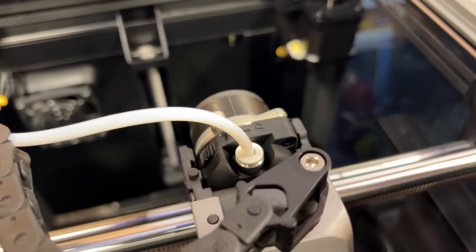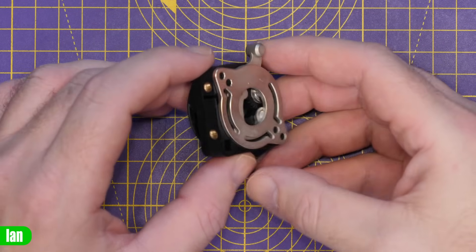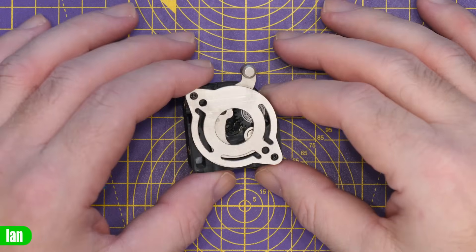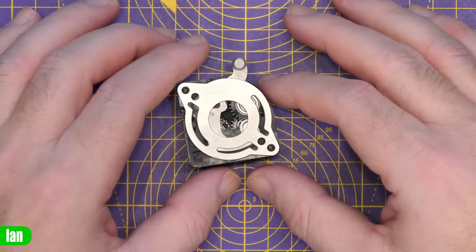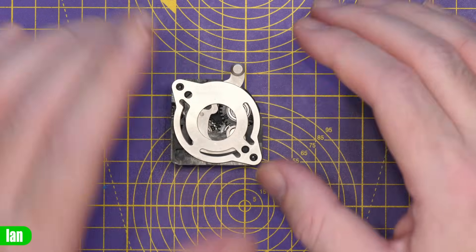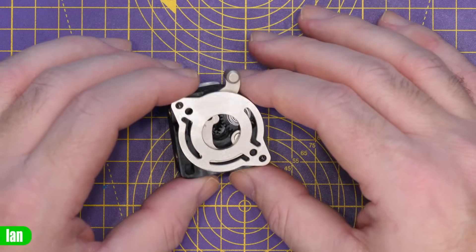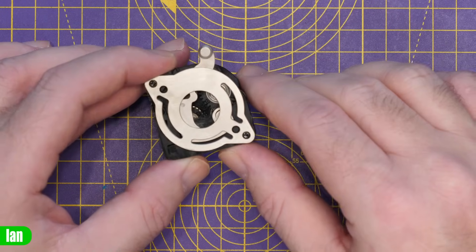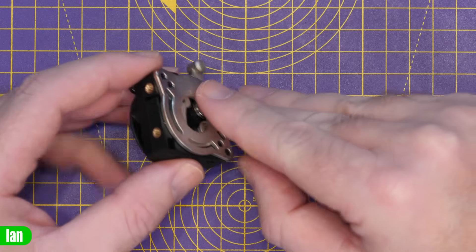I've got the extruder part off, leaving the stepper motor on the printer since it's easier than unwiring it. It does come with a shim that goes on the motor. What is completely clear already is that this is not metal — you can see in there that that cog is not metal, and the other cogs down there are not metal either. We'll continue to take this apart slowly to show you that.